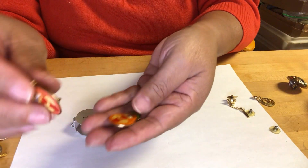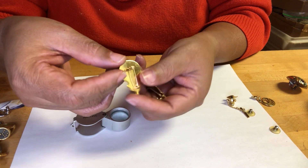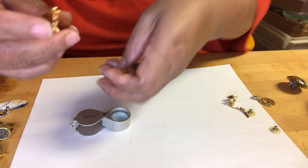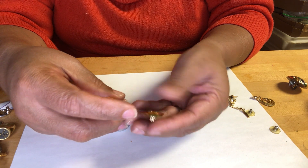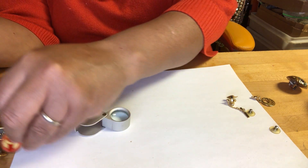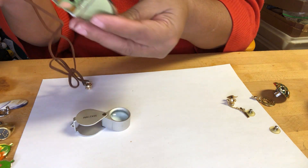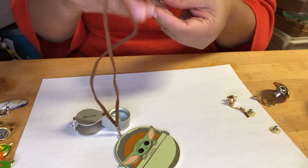This one has googly eyes — no markings. Vegetables! What is that — a pumpkin? It looks more like an eggplant but has the color of an eggplant. Look at this — 'The Force May Be With You' — LFL, that's what it says.